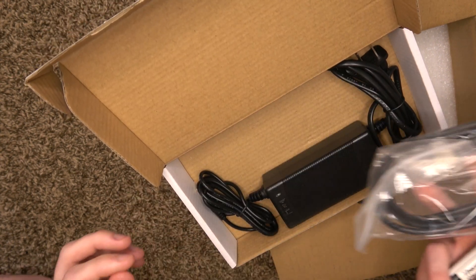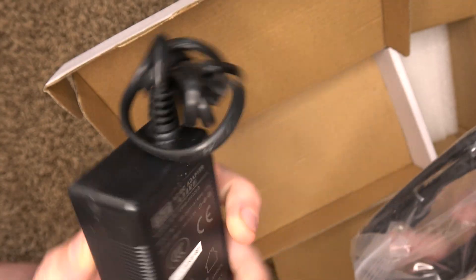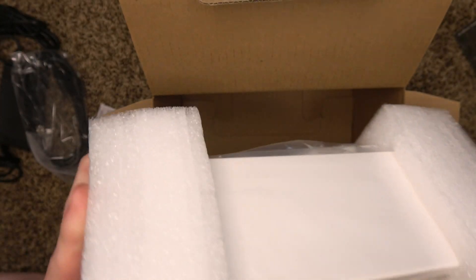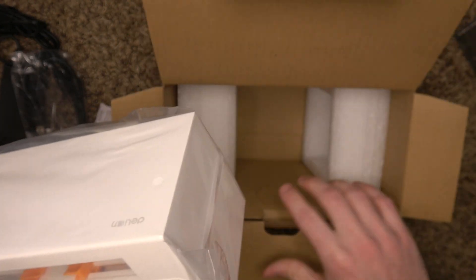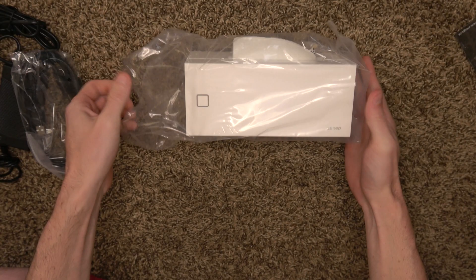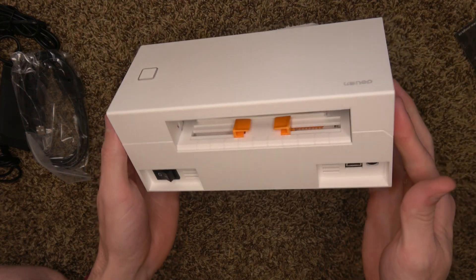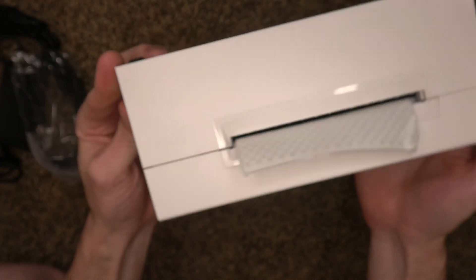Good job, guys. Power supply which is 24 volts, 2 amps. We got a USB cable, a little silica pack, and the printer itself, nestled in between some perfectly form-fitting foam cutouts. There it is — the Deli.